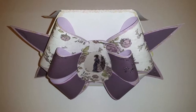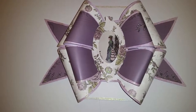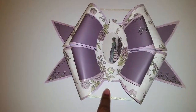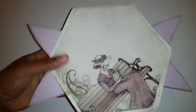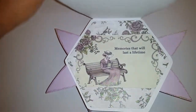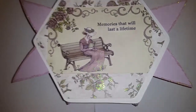So this is it standing up. We're going to lay it down. So this is a picture of the bow. Then we have a little frame here, bow here, bow there. And this is the card. So you turn it over, and this is the back. And this is the card that's attached to the bow. And you open it up — it says, 'memories that will last a lifetime.' And that's the inside of the card.